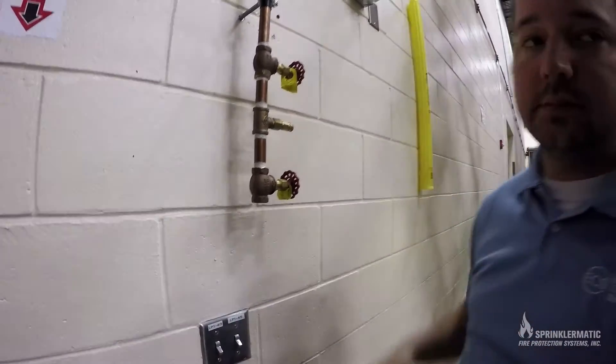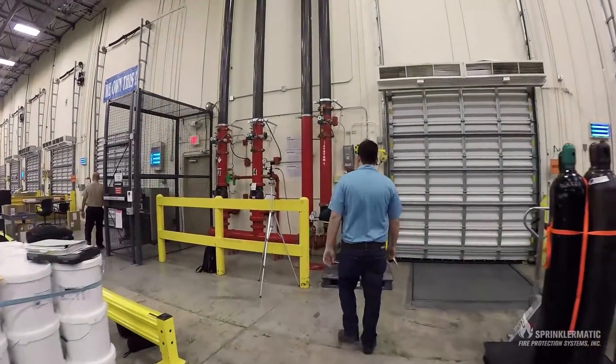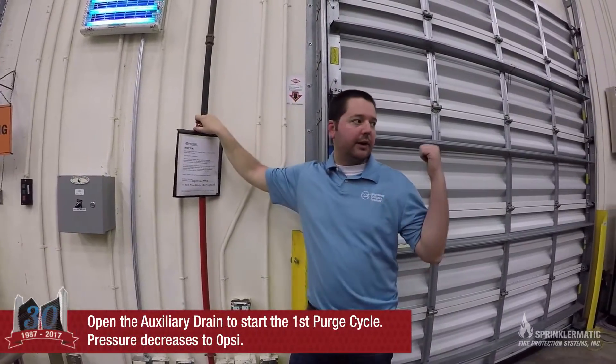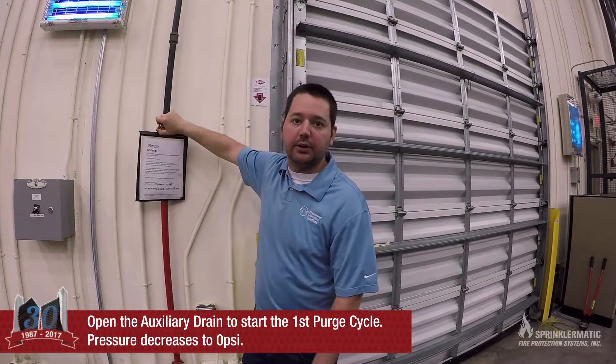95.1% — that's pretty good for a first fill. So now we're going to purge. We've got 30 pounds of nitrogen in our system. This is fill number one. We're going to open up the auxiliary drain until all the nitrogen is evacuated.